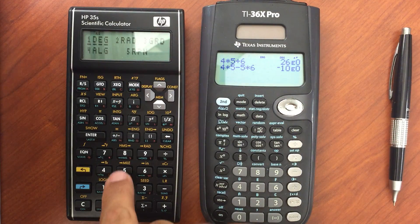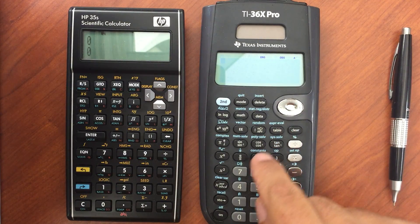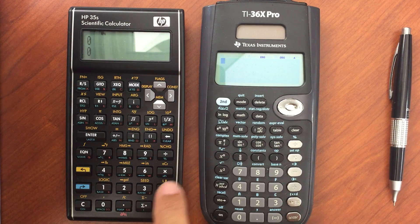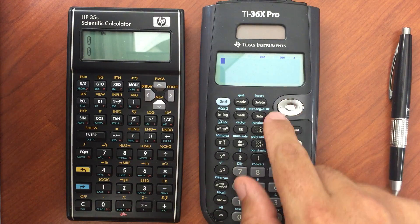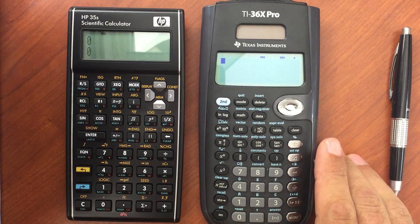But most people don't use the 35S for algebraic — they use it for reverse Polish notation. A couple of things you can do on both: integration, and let me just talk about general functions first.